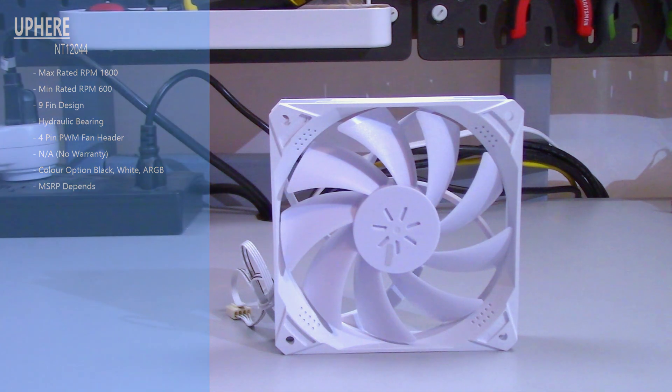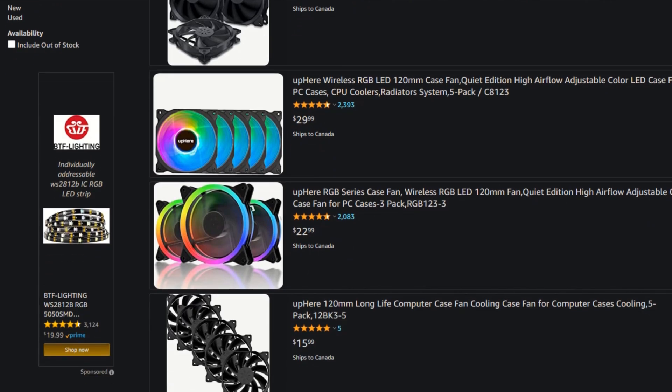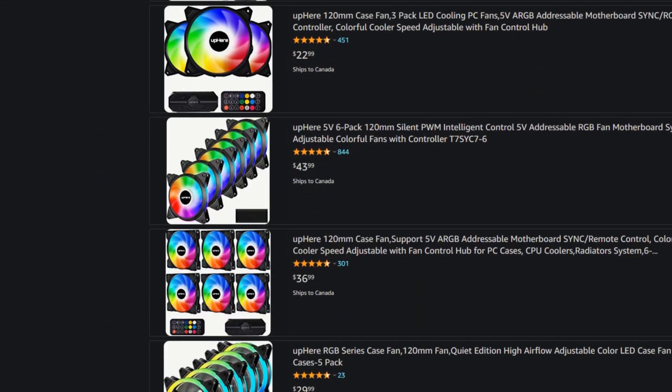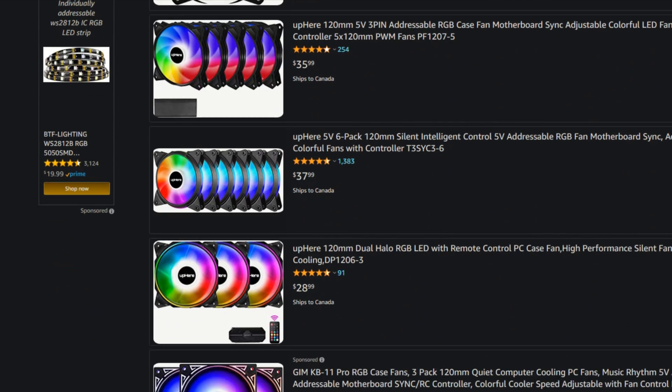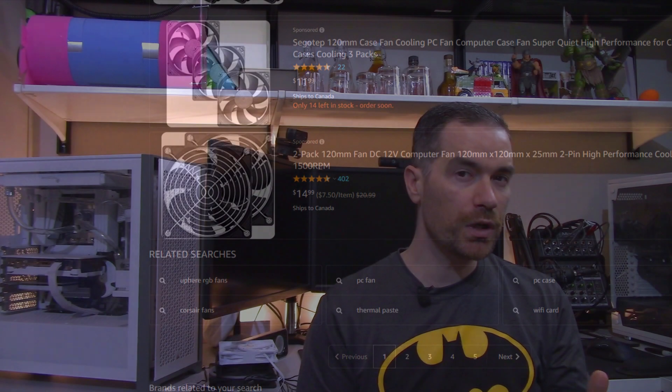For warranty, there is no warranty. There are a few different color options and the price depends on exactly what you get, which is something I need to go over. The convolutedness of UP HERE's fans and other products is pretty insane — understanding what you're looking at can be really hard. Between colors, connectors, and how many fans you get in a package, there are like 15 to 20 different options when buying UP HERE fans, so not all UP HERE fans are the same.